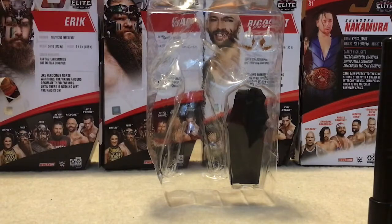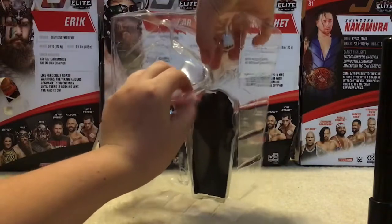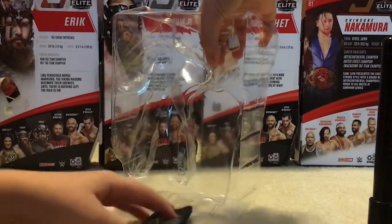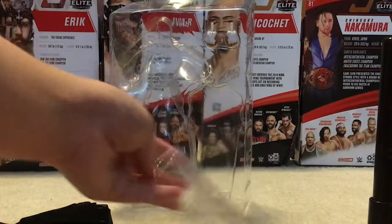He comes with two open hands for your left and right, and then here's his jacket. Let's take that out. There's his jacket — nice and cloth, really nice cloth.